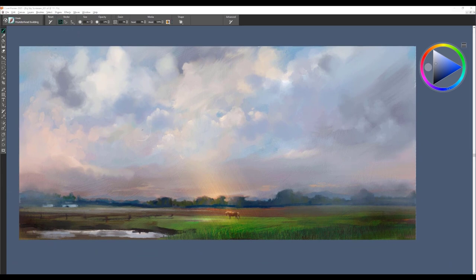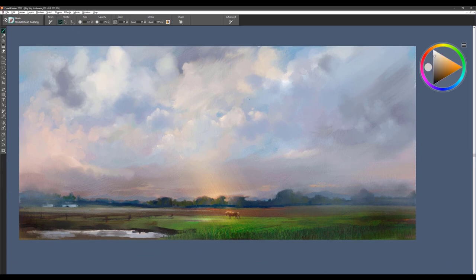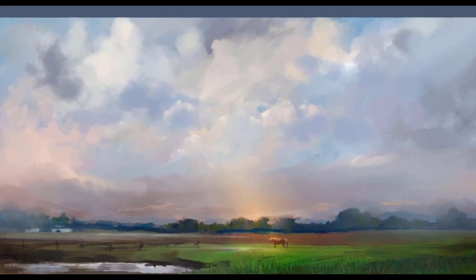Thunderhead Building is another cloud brush that you can use to build up the shape of large thunderheads. I use it a lot with my Alt key to sample colors within the painting and to build up areas of clouds. It's really lovely for creating shape in your clouds and softening edges.